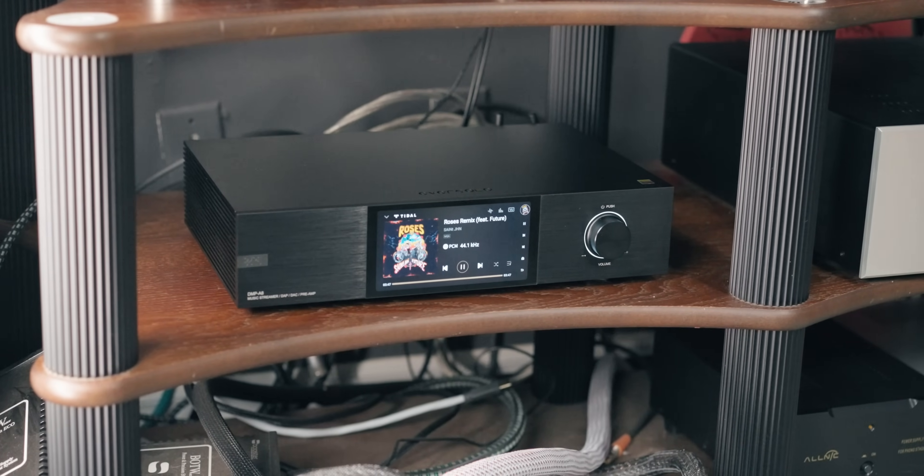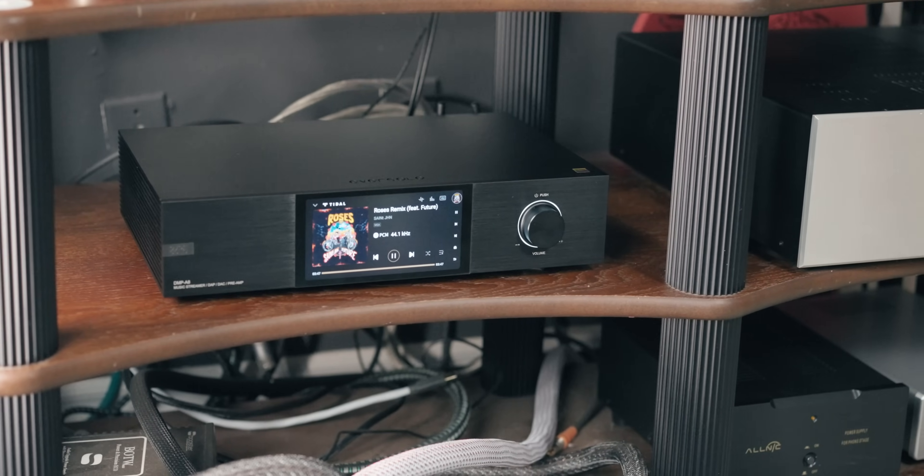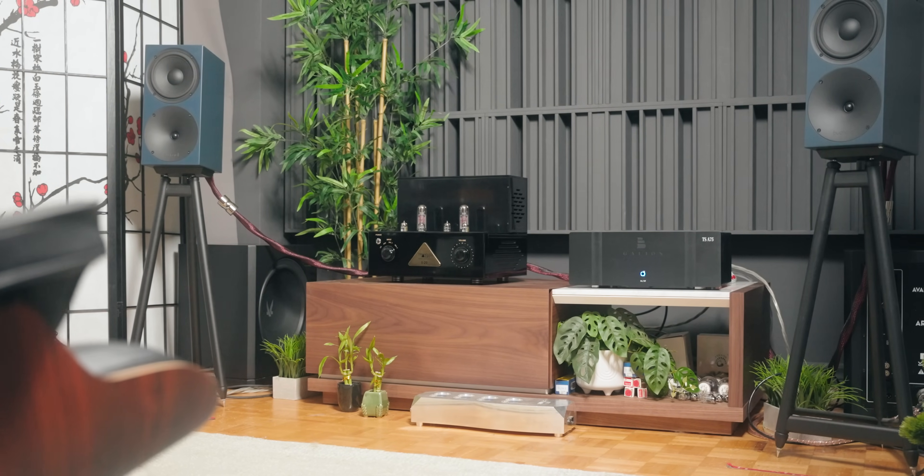Thomas came to my place to do R&D and listen to how it works with different gear in different rooms. When I tried various sources — the Eversolo DMP-A8, the A6, modern DACs from SMSl, and others — it all worked reasonably well. Everything I threw at it sounded good to exceptional, especially considering the price of these streamers and DACs. Throughout this review I stuck mainly with the Eversolo DMP-A8 as a streamer, DAC, and pre-amplifier going straight into the Galleon TSA75.